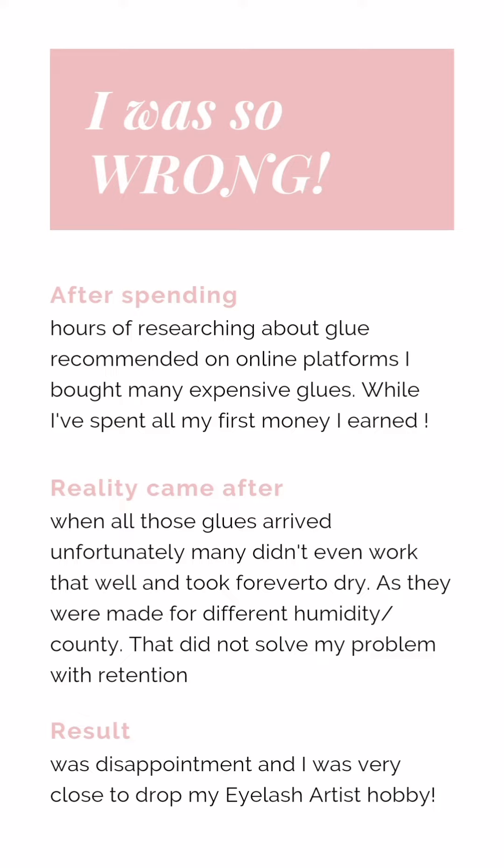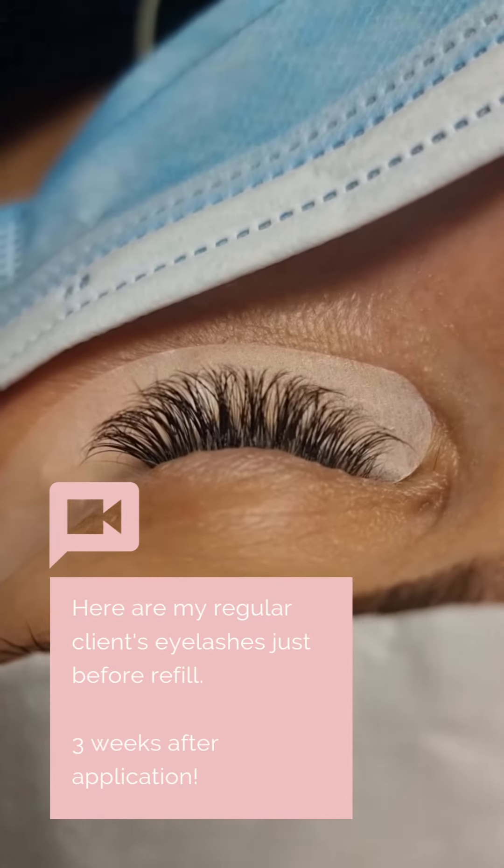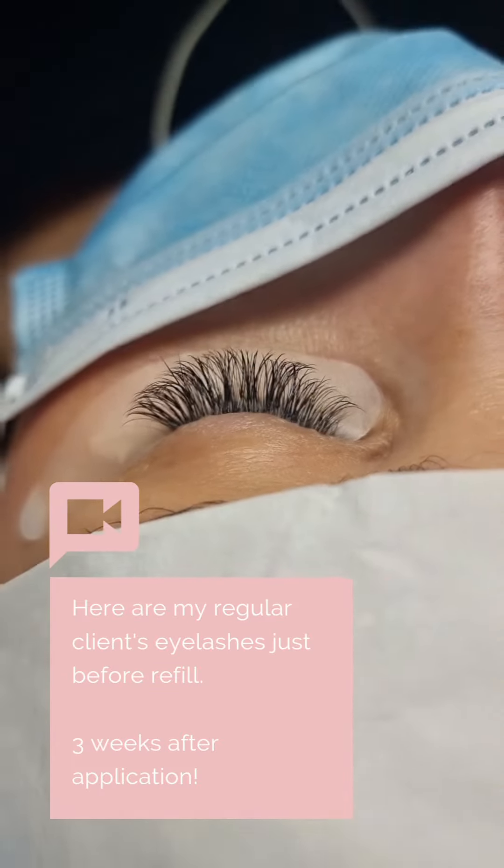As a result, I was so disappointed — I was really close to dropping my eyelash artist hobby because nothing was working. The main retention problem is very often not the type of glue you use. The main problem is the technique.